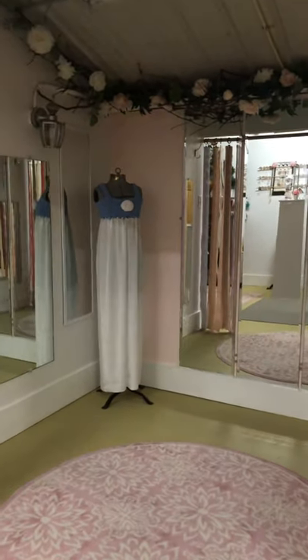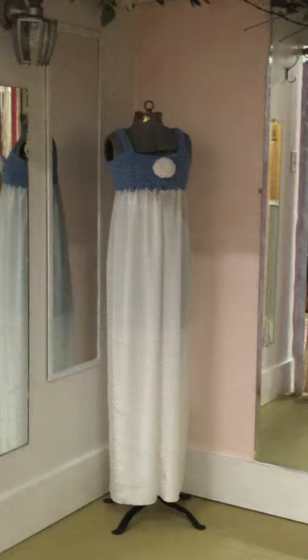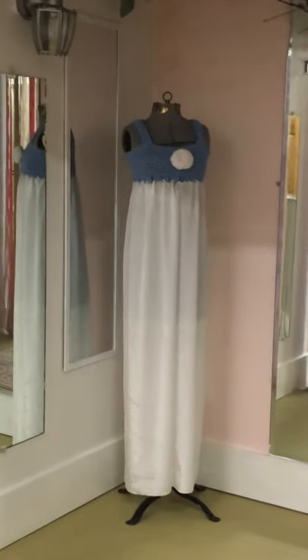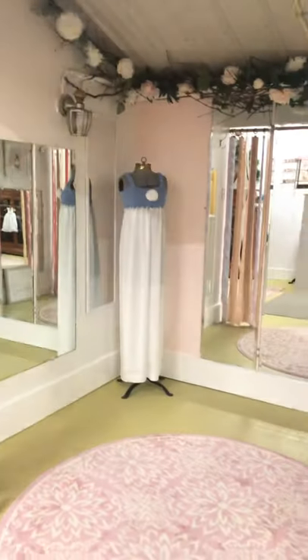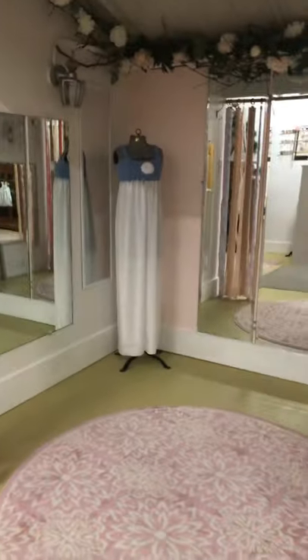I'm trying to get the camera turned around — I didn't manage it. I'm not real good at this.